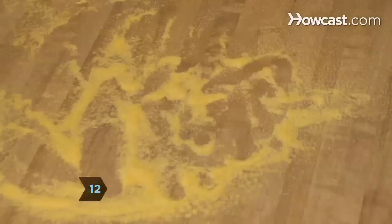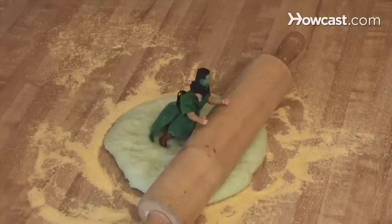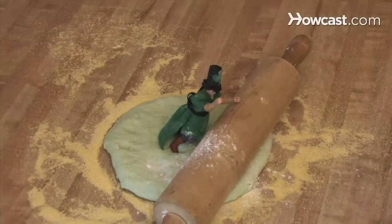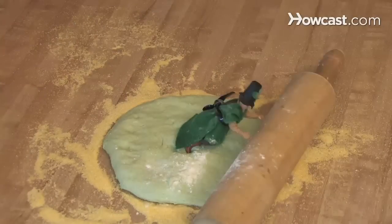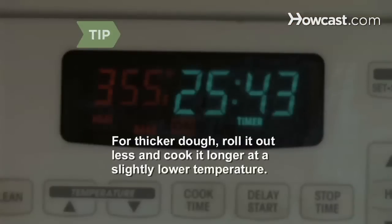Step 12: Sprinkle a layer of cornmeal on a cookie sheet. Roll out the dough to the desired thickness — ideally 9 inches around — adding additional flour if the dough gets sticky. Press down with your fingers, handling the dough as little as possible. If you like thick pizza dough, roll it out less and cook it longer at a slightly lower temperature.